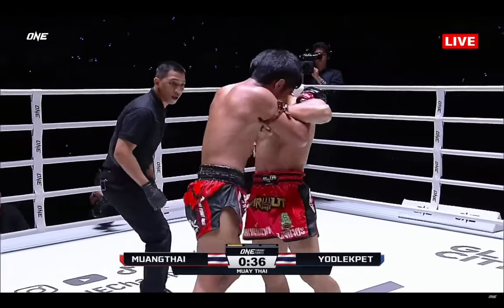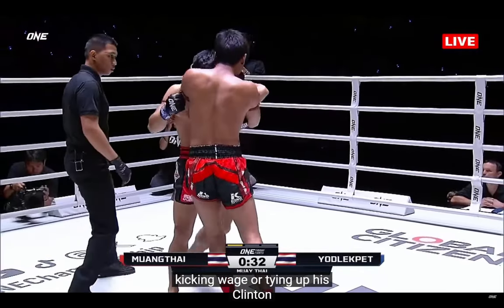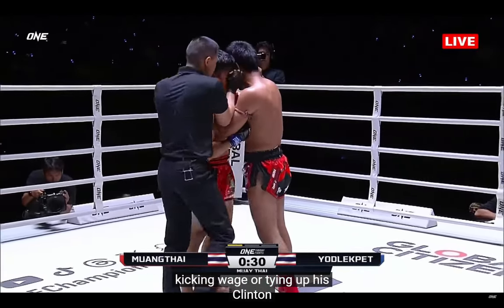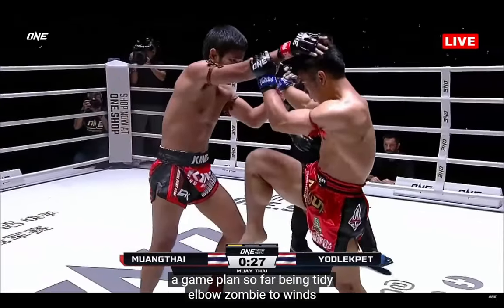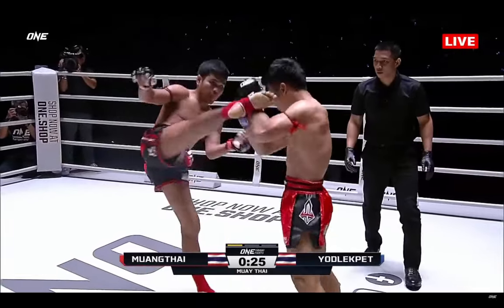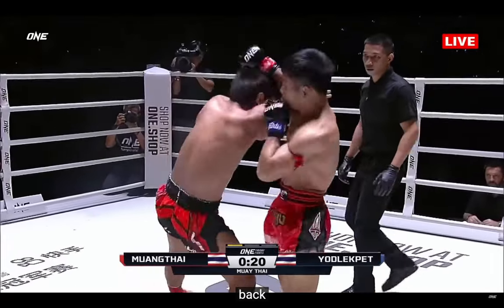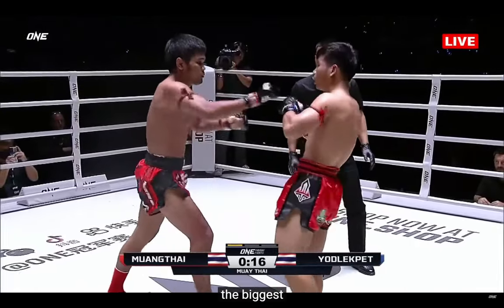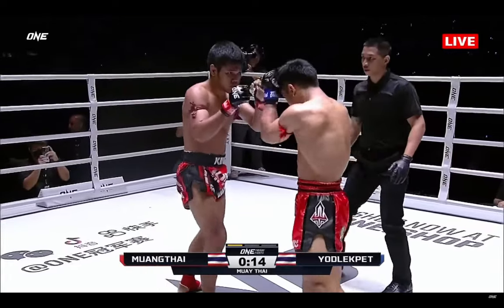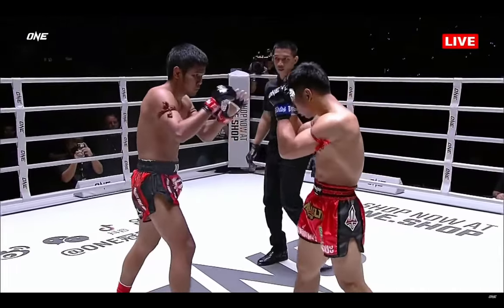He curls them over the guard. He told us he wants to be in kicking range or tying up in the clinch. Sticking to the game plan so far, Mumtai the Elbow Zombie. Two wins over Yod-Lek Pen already. Yod-Lek Pen trying to pull one back — he has a nice left elbow as well. Beautiful left head kick landed by Mumtai as the ten-second clapper goes.